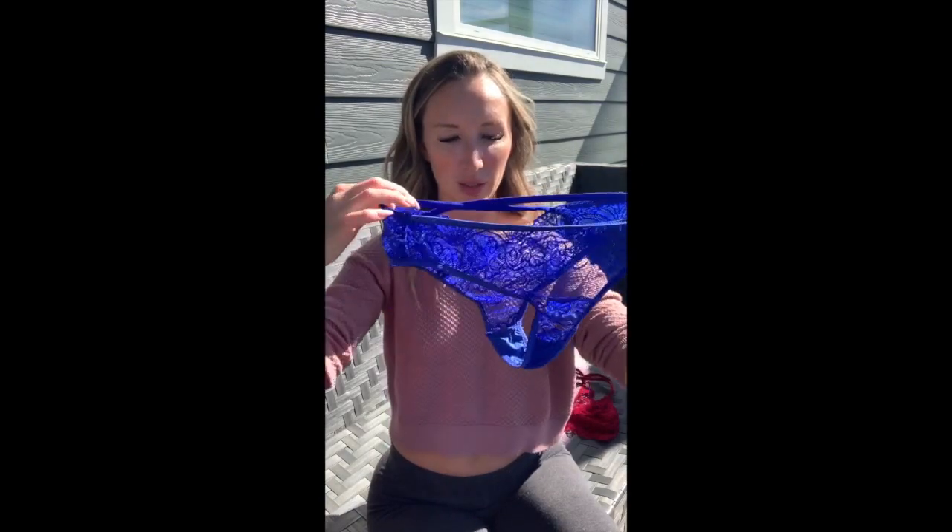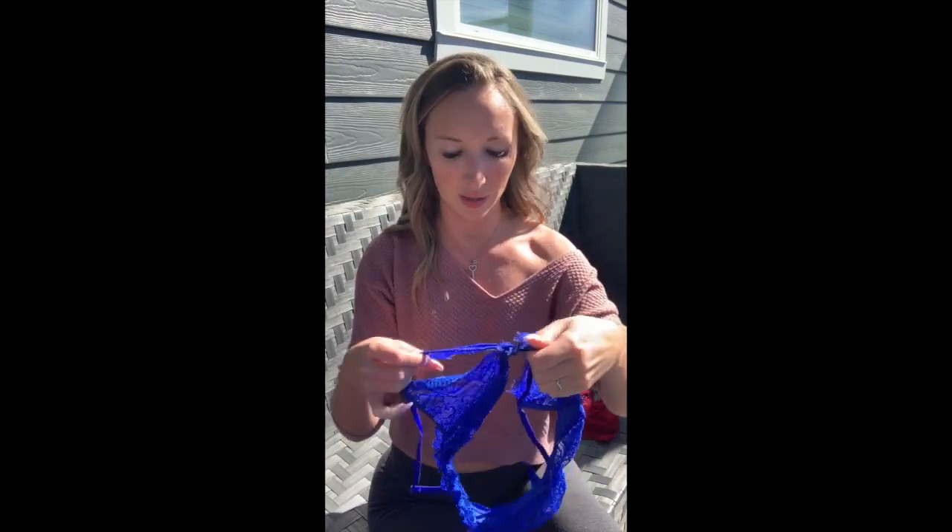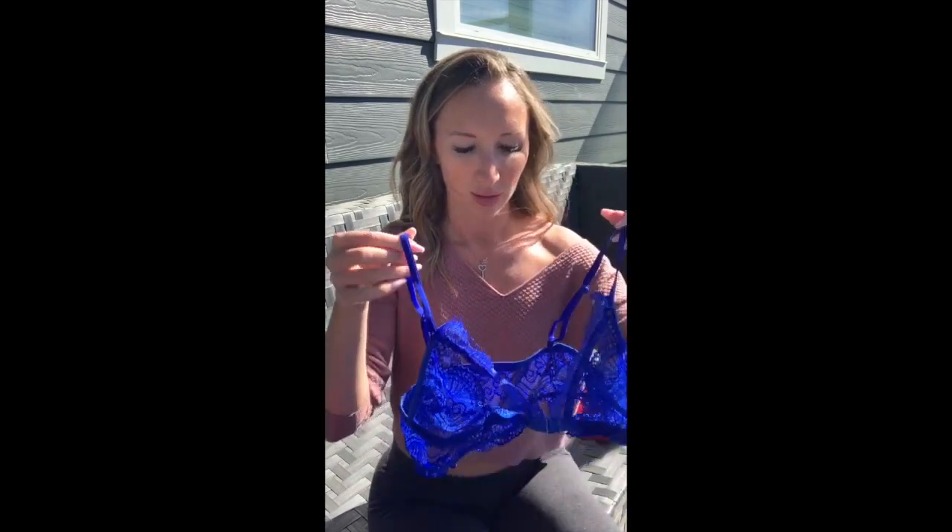Next up is a two-piece blue set — the back is really adorable. The top clasps in the front and is not adjustable, just one size, but it has little peep holes around the top. I love the color and it's super cute, but unfortunately the nipples don't stay in. I had to put on pasties when I wore this one — you'll see what I mean when I show you the try-on.